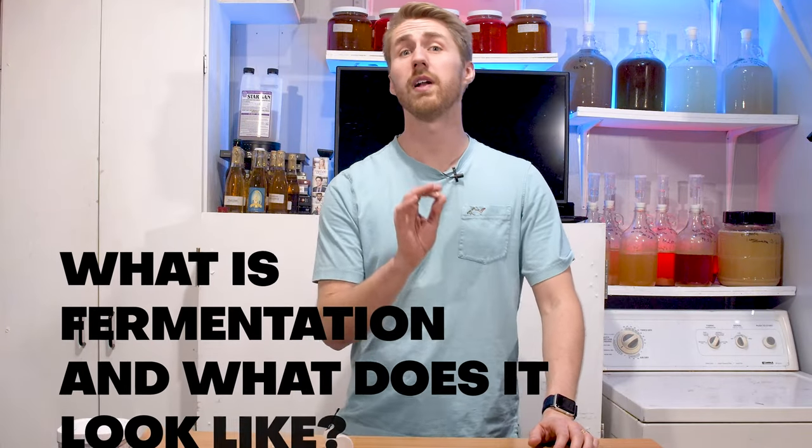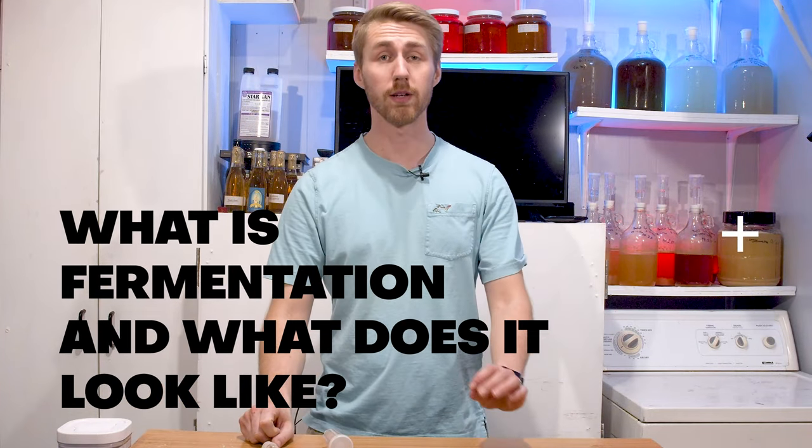Today I'm going to answer the question: what is fermentation and what does it look like?